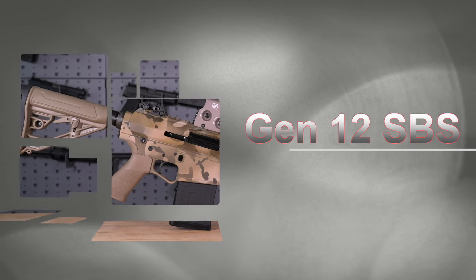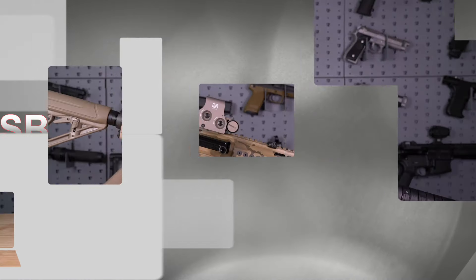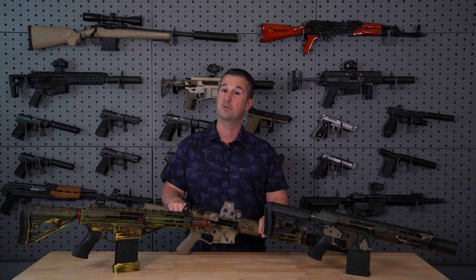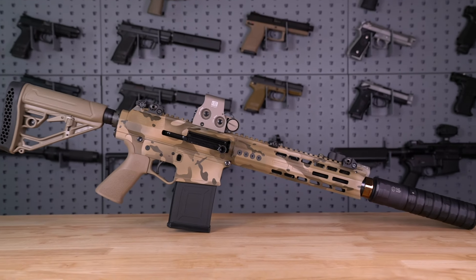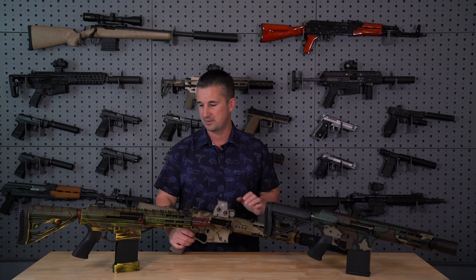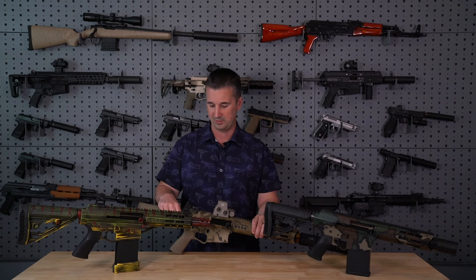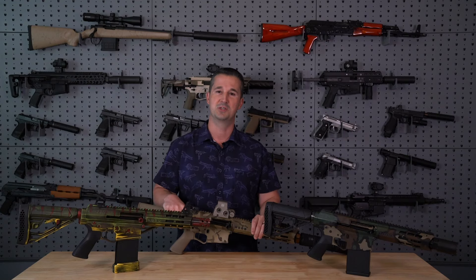Genesis Arms with their Gen 12 shotgun. Some of you guys remember seeing them — I did a booth interview with them at Shot Show 2023, and their shotgun was featured in the last installment of John Wick, John Wick 4, I believe. So really cool. We're going to cover this in detail today. I have a couple of samples here, and I even have a JK Armament suppressor on this one that we're going to be doing a lot of shooting with. So let's dive deep with Genesis Arms.